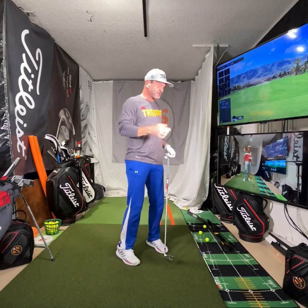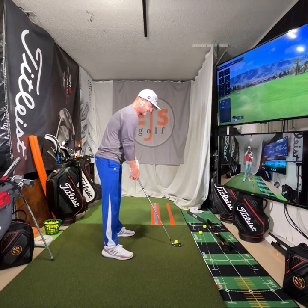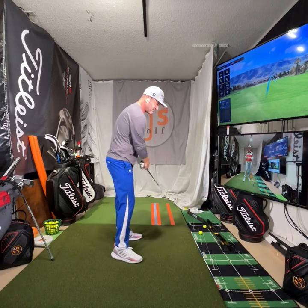I want to talk to you today about what I see in my lessons all the time. So a typical lesson is going on with somebody and they take a shot, they're swinging, and let's just say they hit it terribly. They'll maybe tell me what they think they did wrong, like 'I didn't do this with my arm.' But about 99% of the time, it's not even close to what they think they did.